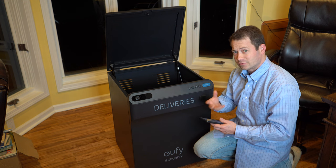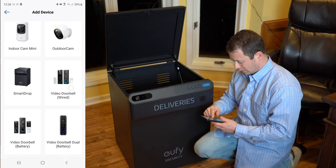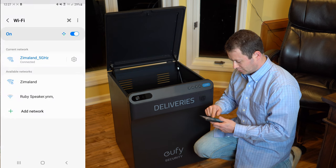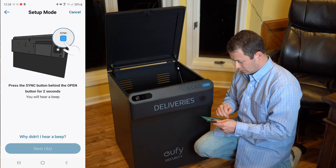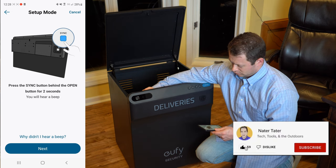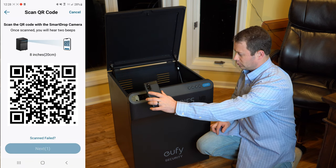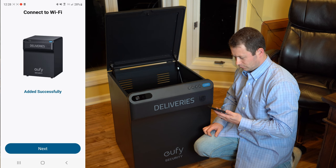I already have the Eufy app because I have some of their other products. I'll click 'Add Device' and find my Smart Drop. For the Wi-Fi setup, I need to make sure it's on 2.4 gigahertz. You pick your Wi-Fi network, then press the sync button on the back for two seconds. I got my beep, then you generate a QR code to show it. Connecting to the Wi-Fi network — setup was successful.